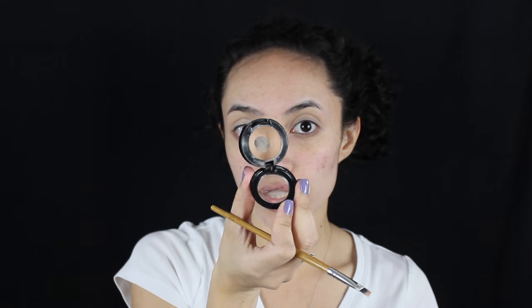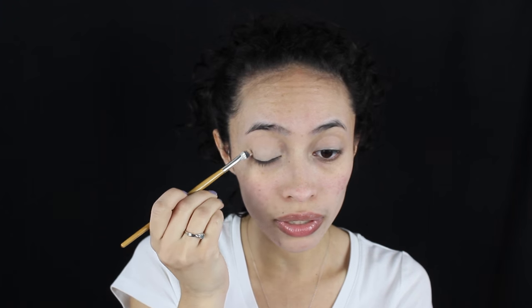So that concealer didn't really hide the veins on my eyes. So I'm just going to go in with my MAC Studio Fix in NW20 and go over it with a clean brush. Since I did this look yesterday, I don't really wash my makeup brushes, so I'm just going to go over this with the brush I use to conceal underneath my eyebrows — just to hide those veins a little bit more, since that Maybelline one didn't really do that.